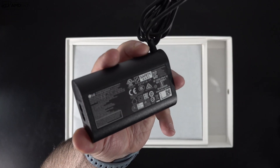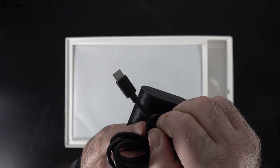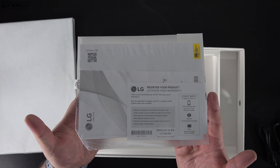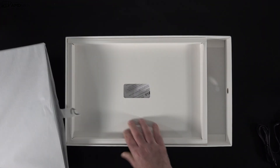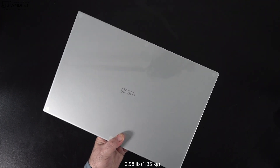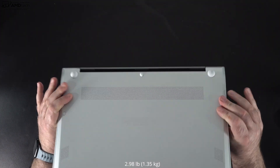Inside the box you get a 65-watt USB-C power adapter that's pretty compact, an extension cord, warranty and registration information, and of course the unit itself. Holding it for the first time — wow. This is definitely the lightest 17-inch laptop I've ever held. At 2.98 pounds or 1.35 kilograms, it is super thin and super light, easy to take on the go.